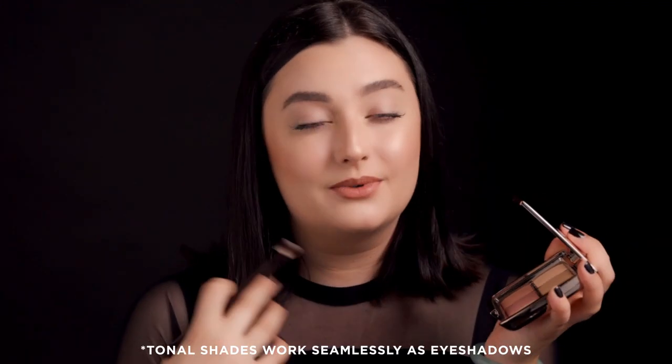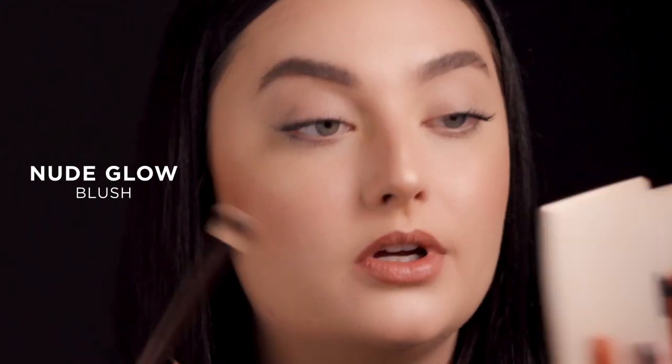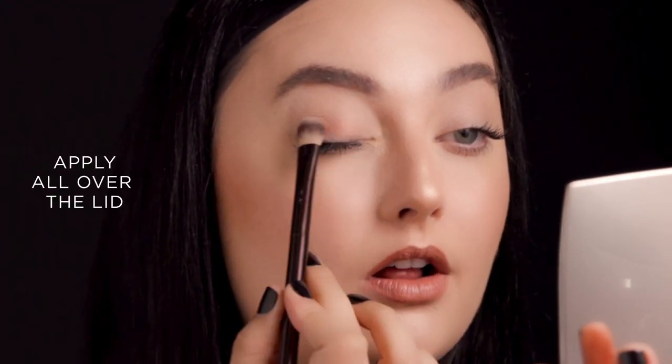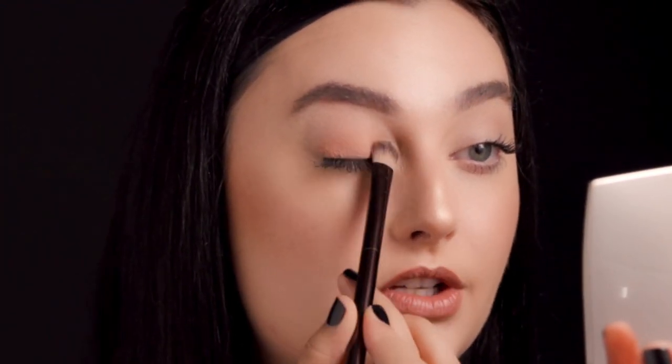Next, I'm going to take the Unlocked palette to create an eye look. What's amazing is it's your all-in-one — it's really the only palette you need to create a full face. I'm going to be taking my number three brush, and I'm going to go in with Nude Glow, taking this all over the lid. There's a really pretty kind of peachy tone to it.